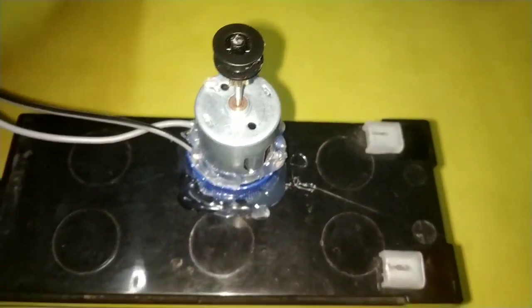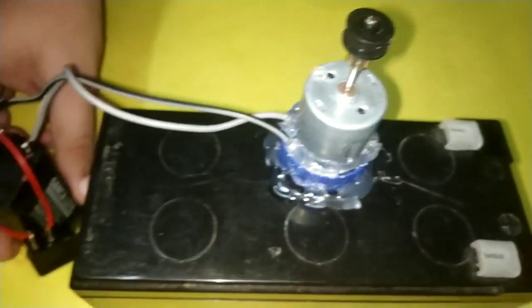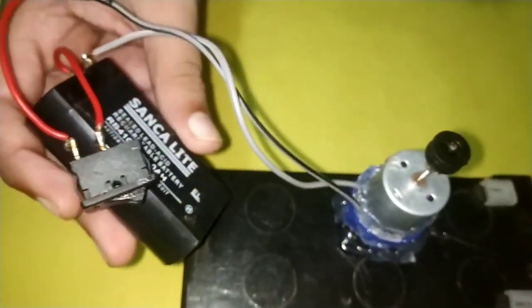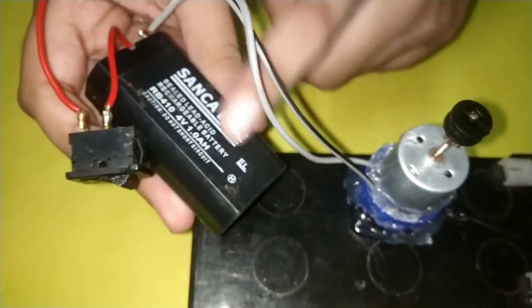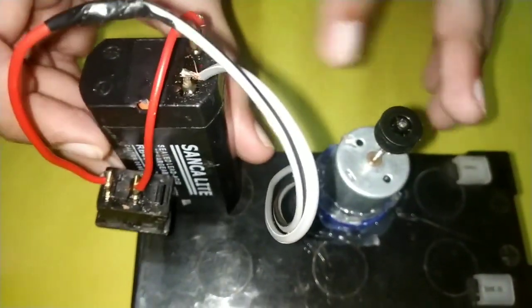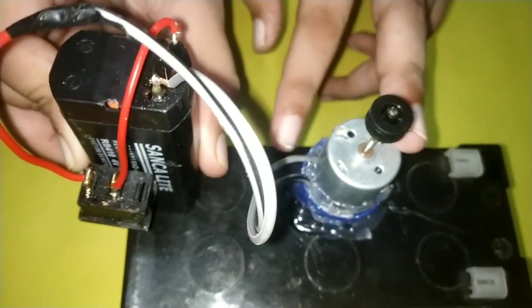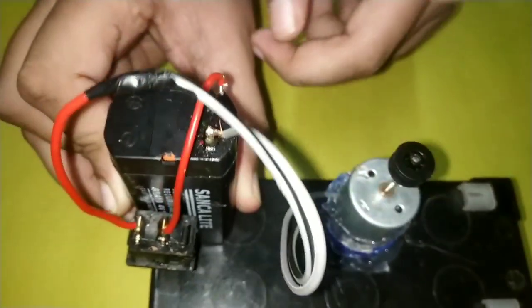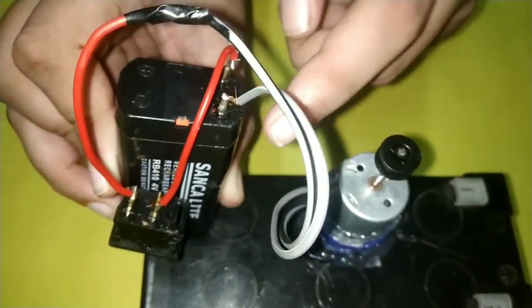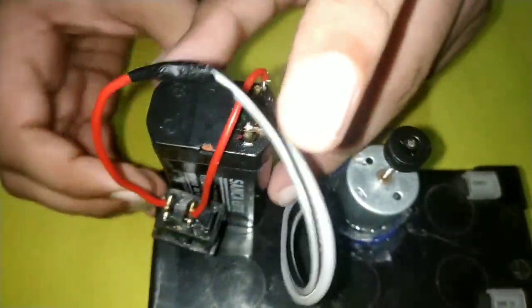Okay friends, we fixed the motor. We have two wires on the motor. Now I have a battery — it is a 4V rechargeable battery. We have to recharge the power. Now we have to put a wire on the motor and fit the battery.